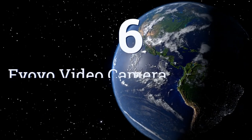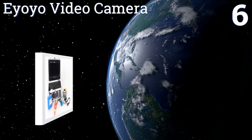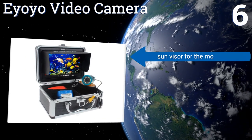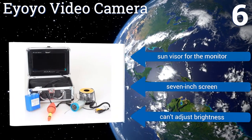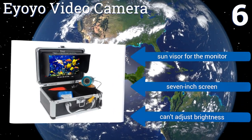Coming in at number six on our list, as the ultimate fisherman's sidekick, the Yoyo Video Camera comes in a solid compact package and takes quality color video. It's waterproof and resistant to cold temperatures, making it a trustworthy option regardless of the conditions outside. It comes with a sun visor for the monitor and a seven-inch screen, however you can't adjust the brightness.